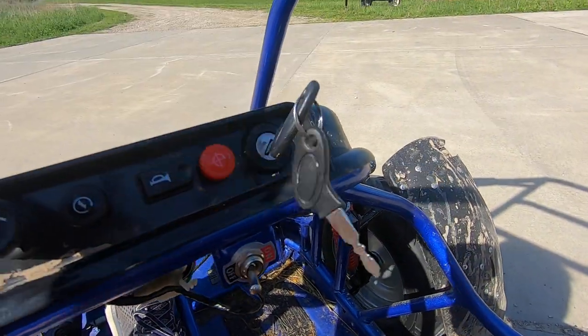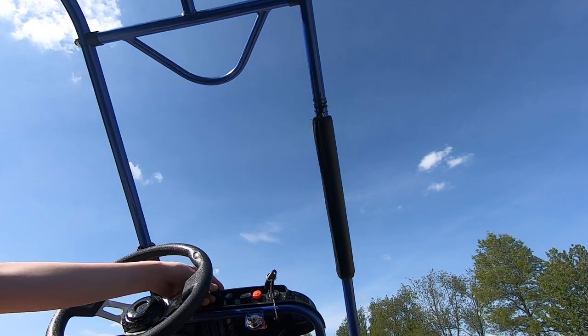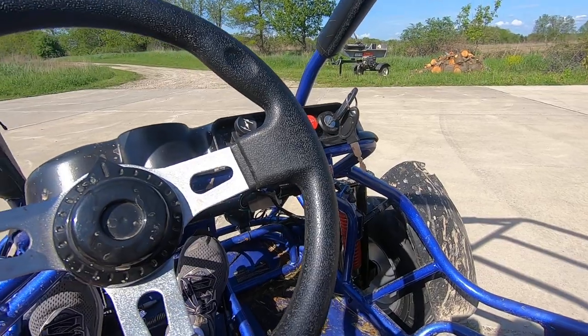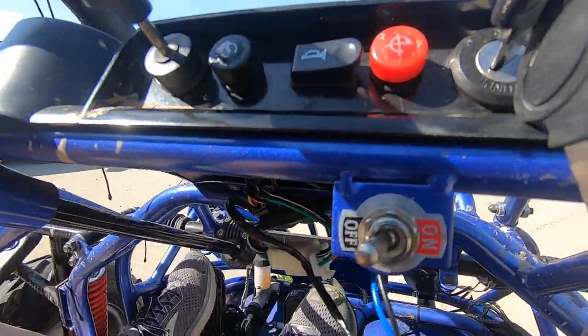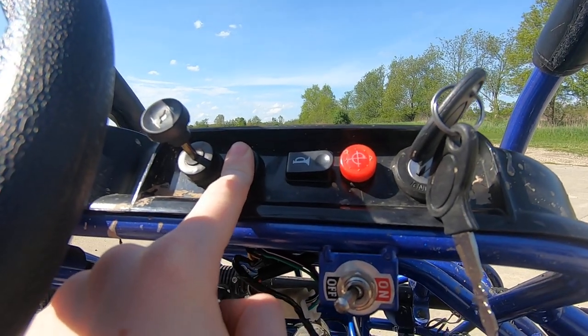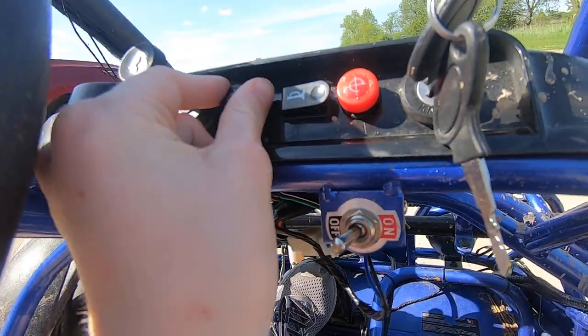So what you want to do is you turn the key, and then you put the choke up, and then you press this start button right here.